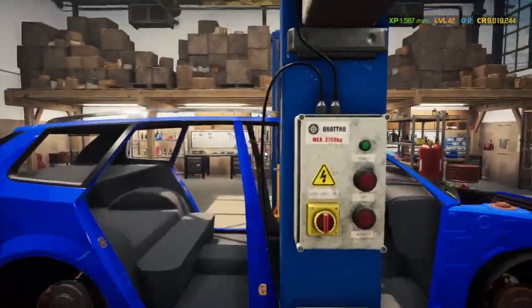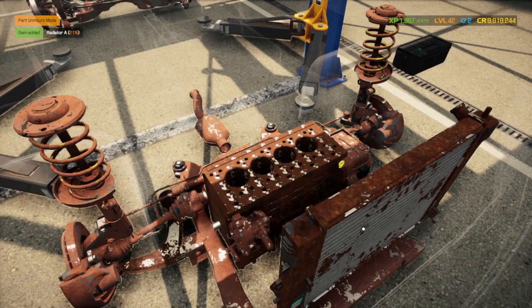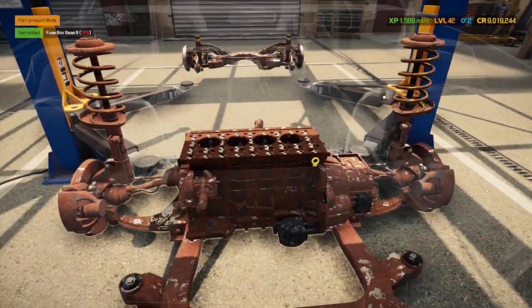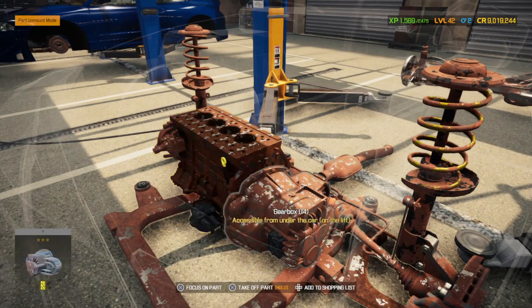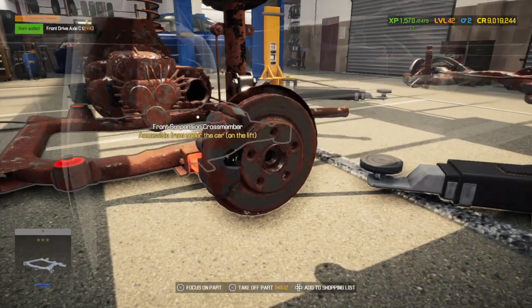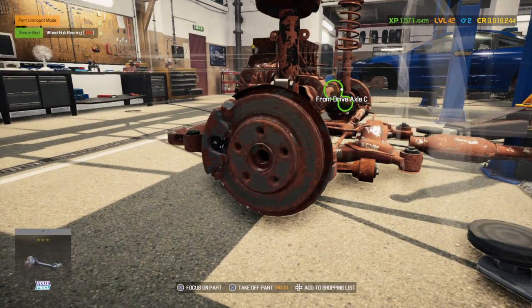I gotta lift it up anyways — there's a starter in this thing. I always manage to get stuck doing that. I almost bought that and it would have been the wrong one — I was gonna buy a fuse box that was beige instead of the right one. Take out the front drive axle, and since we're here we may as well take out the bearing too. Get it ready to lift up and pull out the transmission.